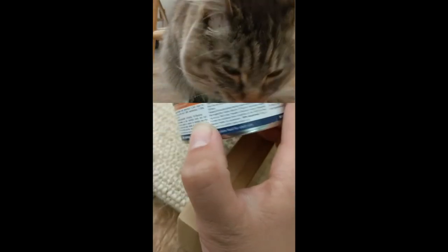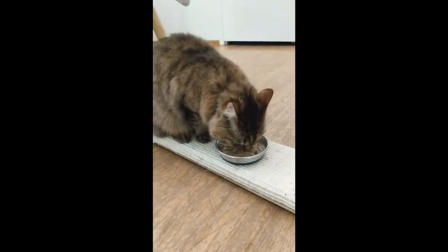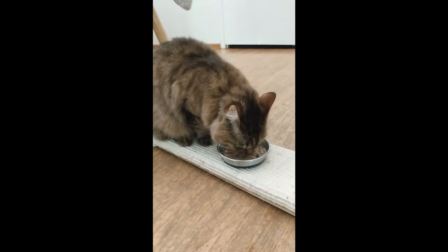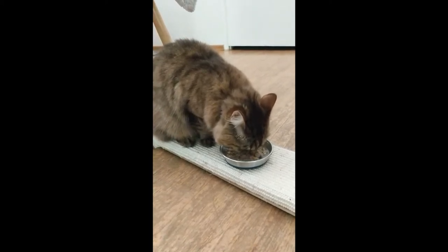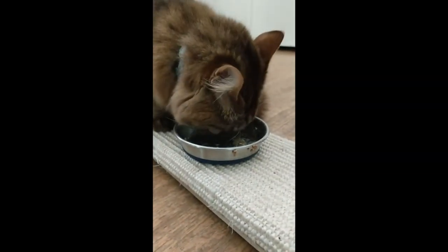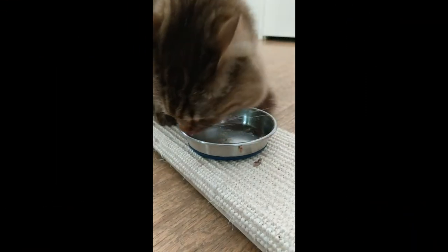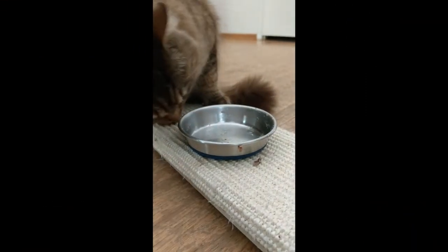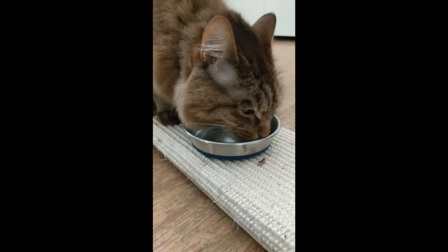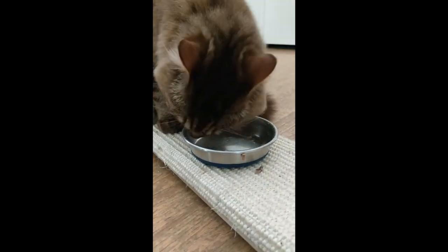It says once the can has been opened, keep refrigerated and use within 48 hours. We actually had one at one point where I think it was over 48 hours. I just gave her like a fourth of the can to see what she thought about the freshness — if it was past 48 hours. I took it out of the refrigerator and it was so cold. I put it in her bowl — just one fourth of it — and she said it was perfectly fine. I was like, okay, you're just going to have one fourth because I don't want to get you sick from it not being so fresh.